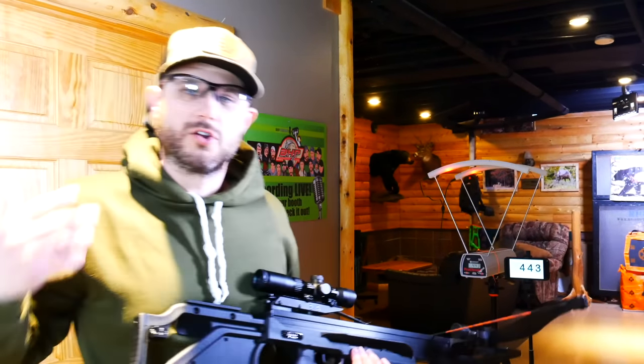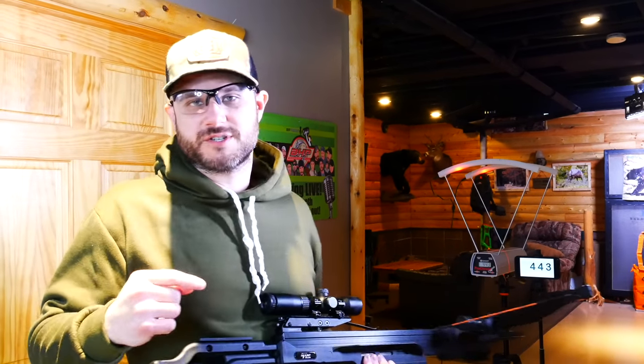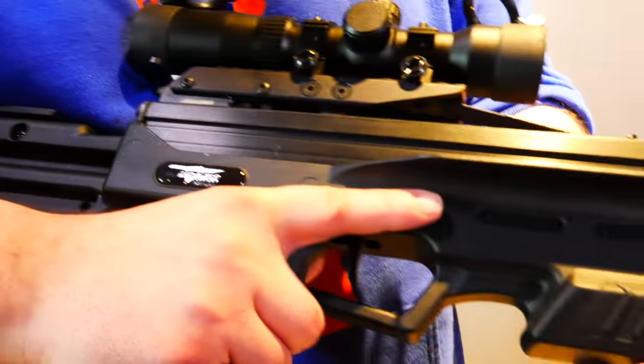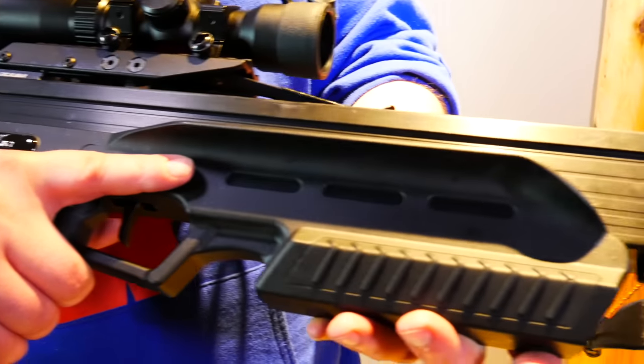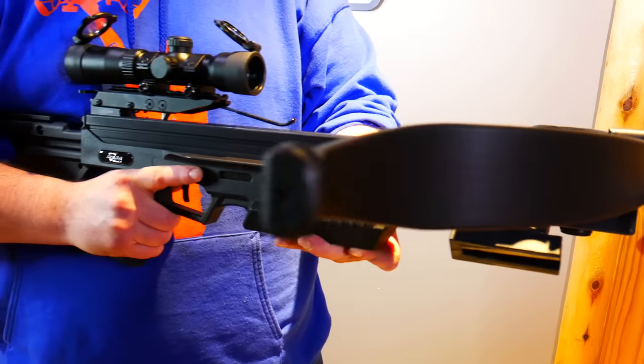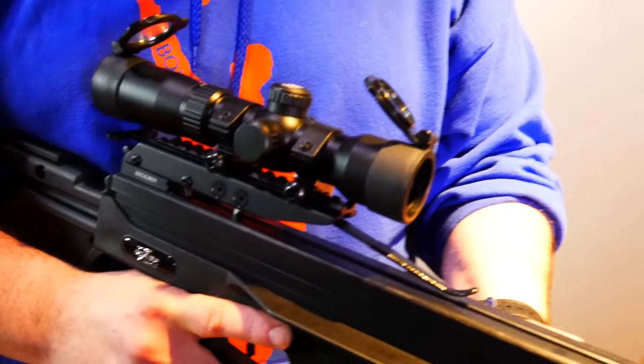Wow. Great example of Excalibur's performance and power — 443 feet per second, which is more than what they advertise at 440. One of the only bow companies in the world I've ever seen to not only hit their number but surpass it — it's absolutely incredible. 443 actual feet per second out of this bow is unreal.